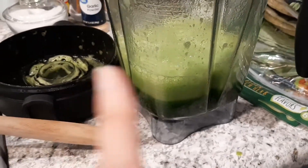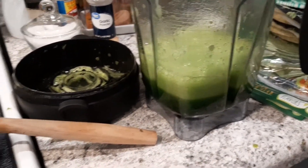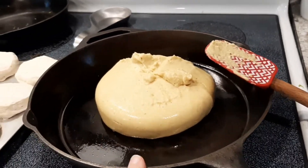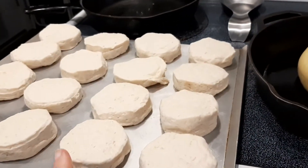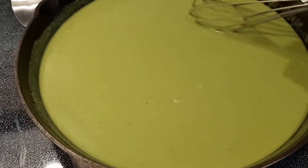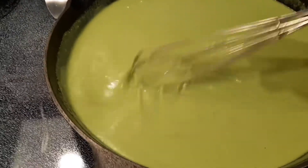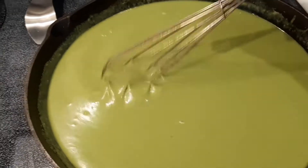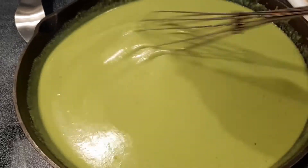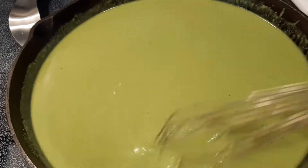You guys know the protocol — we put water with spinach and blended it up. This is some leftover gravy I had; I'm going to add it to that and get it all whisked in really good to make it green. Then I'm going to pop these biscuits into the oven. I got that all incorporated, just going to get this thickened up and nice and bubbly. Biscuits are in the oven getting nice and brown.